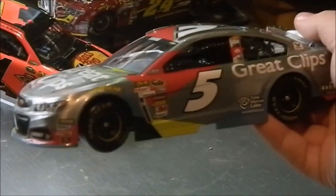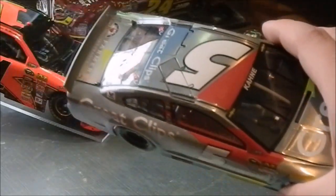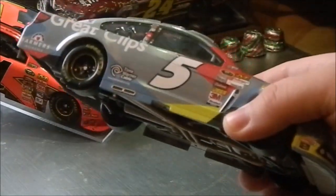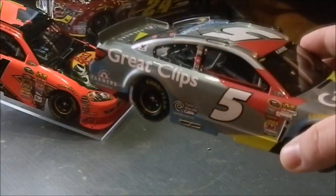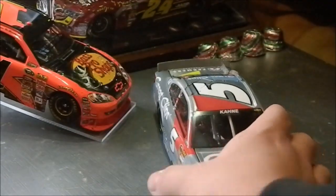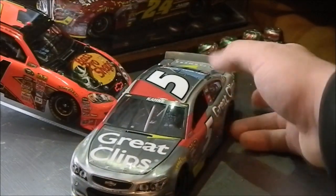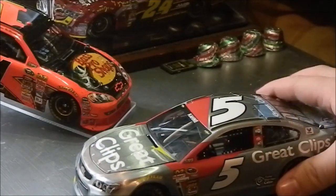I really like this diecast — I got it cheap on Plan B Sales. I wouldn't necessarily convince everybody to get it, but if you like special finishes, definitely go with the 2014 raw series, because this turned out to be really amazing — a really great diecast to have.